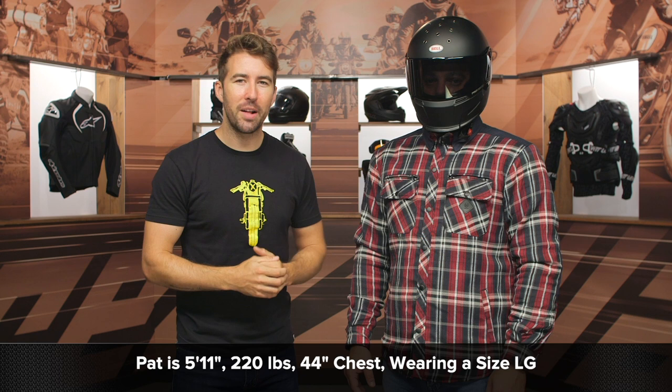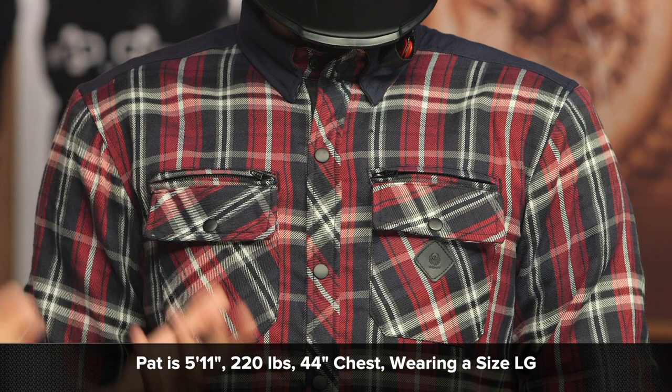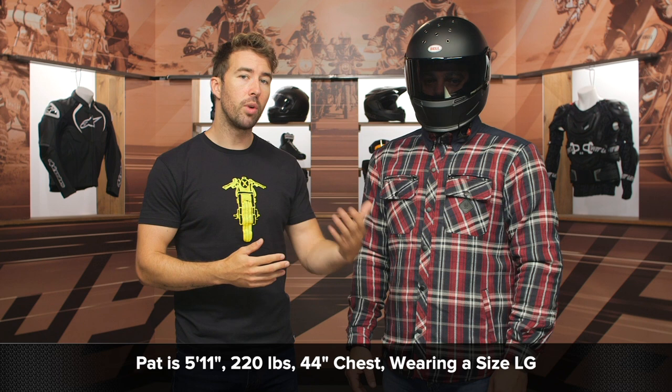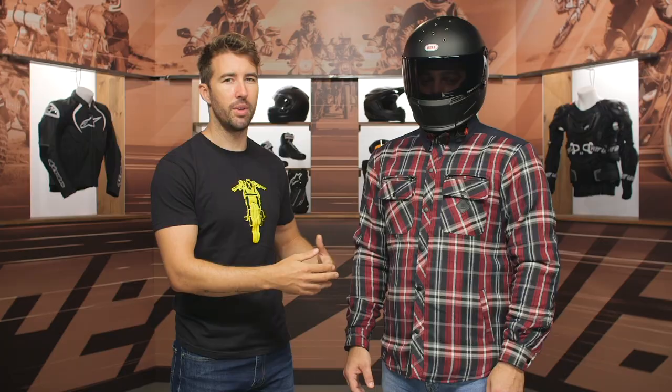Now before we get rolling, let's talk about the overall fit. I've got Pat here — he's about 5'11", 220 pounds with a 44-inch chest. He is currently wearing a size large, which is what he typically wears in all Merlin gear, and it's fitting him perfectly. If you reference the sizing chart, that 44 is going to put him in the XL. However, I'd probably recommend going with the smaller of the two sizes if you're in between. It's not overly snug, but it's not overly relaxed — the large is fitting him very well with his measurements.